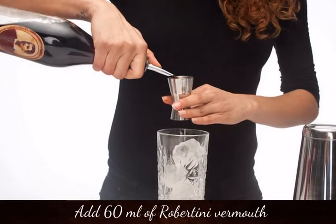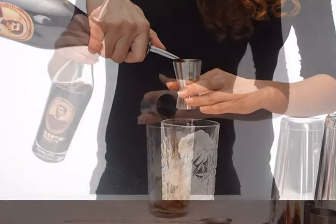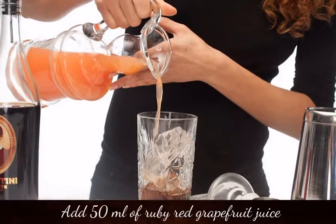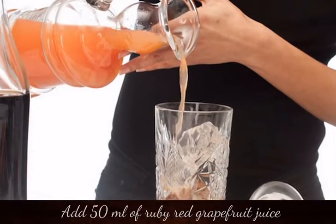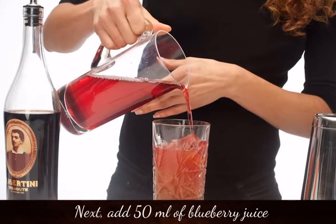Add 60ml of Robertini Vermeule, then add 50ml of Ruby Red Grapefruit Juice, and next add 50ml of Blueberry Juice.